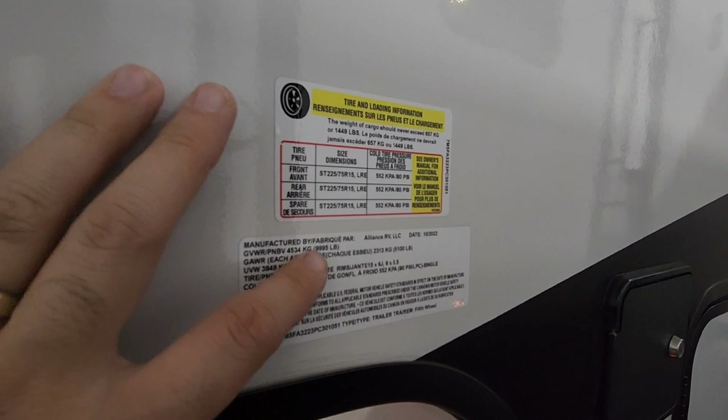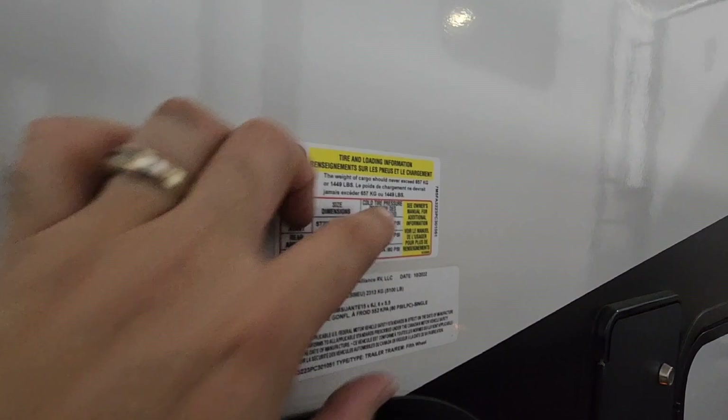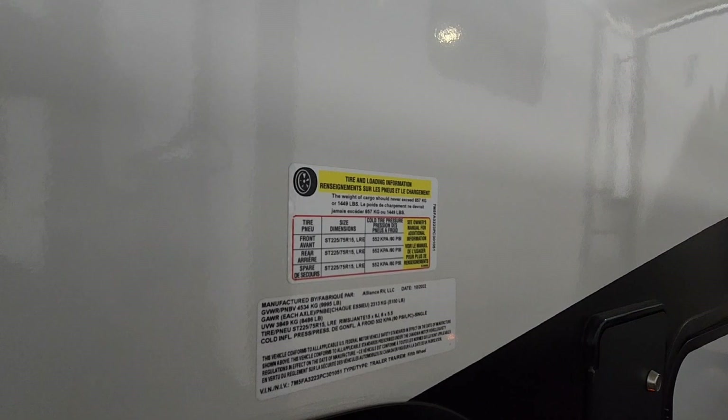We're going to start by looking at the numbers on this unit. It's going to have a gross vehicle weight rating of 9,995 pounds. Unloaded, it's going to weigh 8,488 pounds and it's going to have 1,499 pounds worth of cargo capacity. Plus it's going to ride on twin 5,100-pound axles, so the axle capacity actually exceeds the gross vehicle weight rating, which is a good thing.